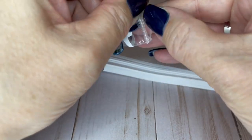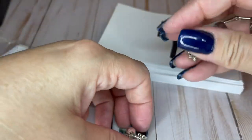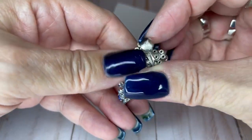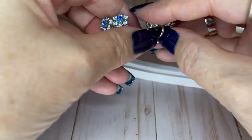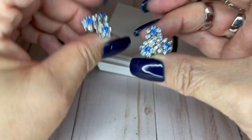I wouldn't change this price based on glass or acrylic. Look at how gorgeous these are — they are Koro. You can see the little script Koro right there. Screwbacks, perfect condition, really really pretty. They are three-quarters of an inch tall and I can do these for $7. They're incredible — perfection.